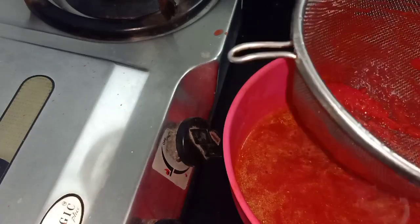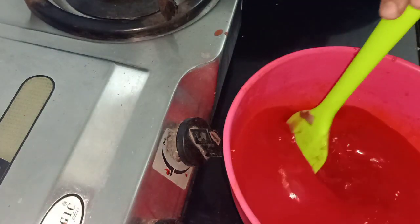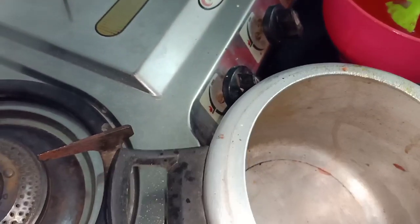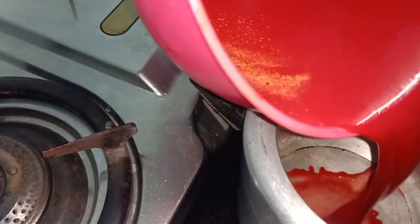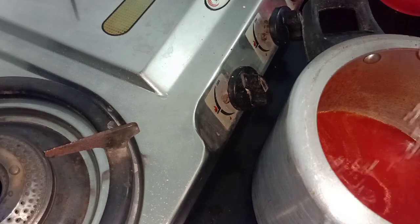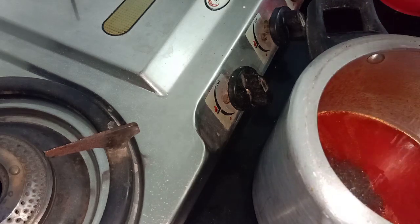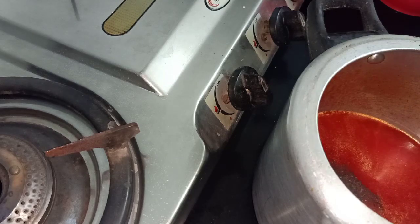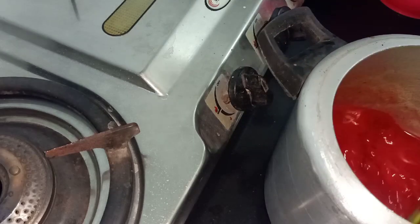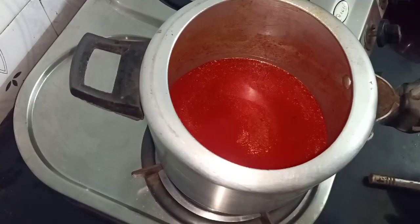Now you can serve this as it is, or I prefer to boil it because I haven't seasoned it yet. I will add it to the same pressure cooker. You can see it will be naturally thick. I will add some sugar, kali mirch powder, and salt. You can see the color of the soup — how good it is, bright red. This is all because of the beetroot. Now we will give it a little boil and mix it well.